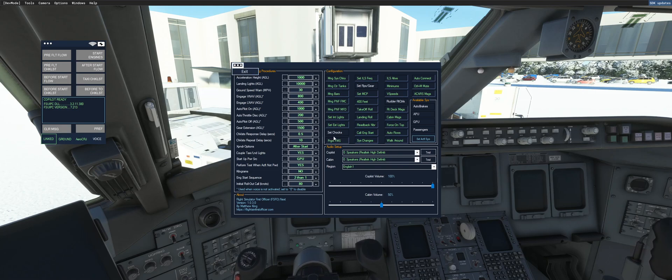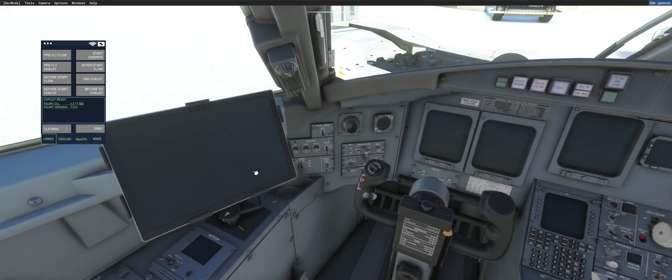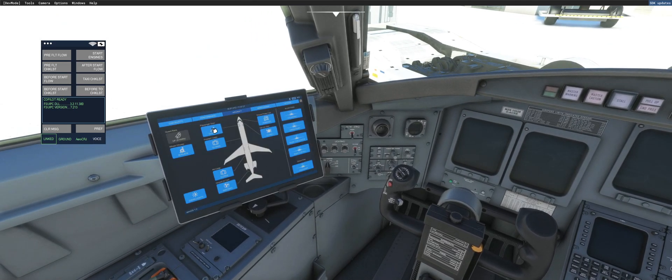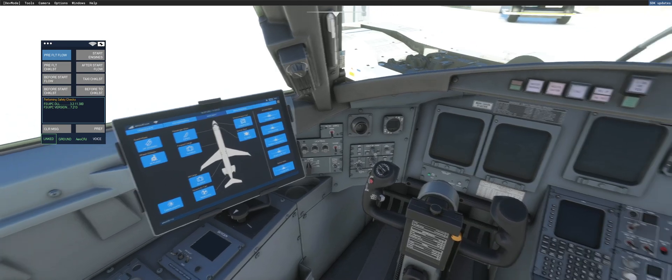So let's go ahead and leave it selected because we want to demonstrate. Let's go ahead and fire up our electronic flight bag, open the door so the co-pilot can enter the cockpit. We're going to be using ground power today. Good afternoon, Captain. I'm going to go ahead and connect our GPU.